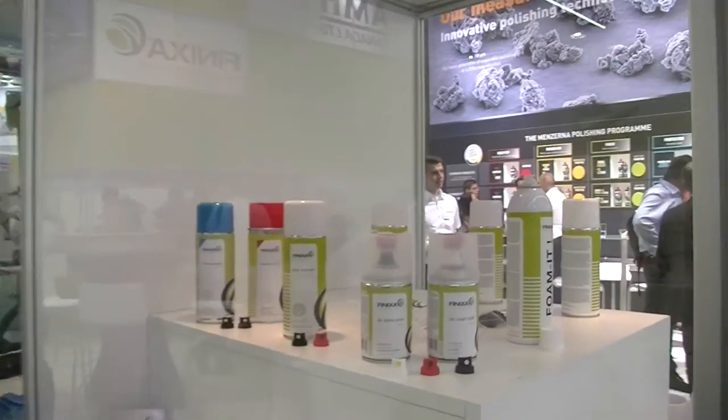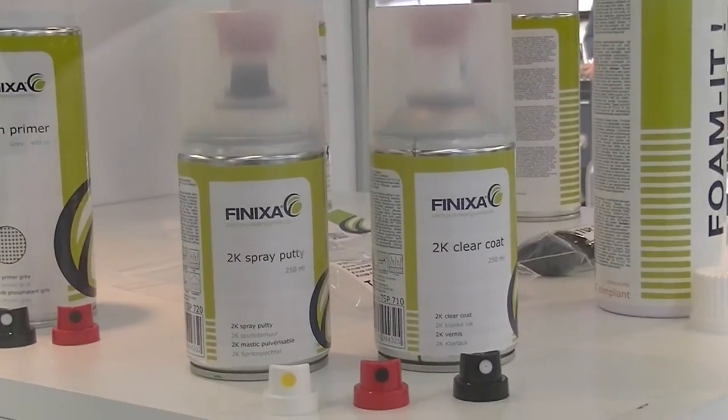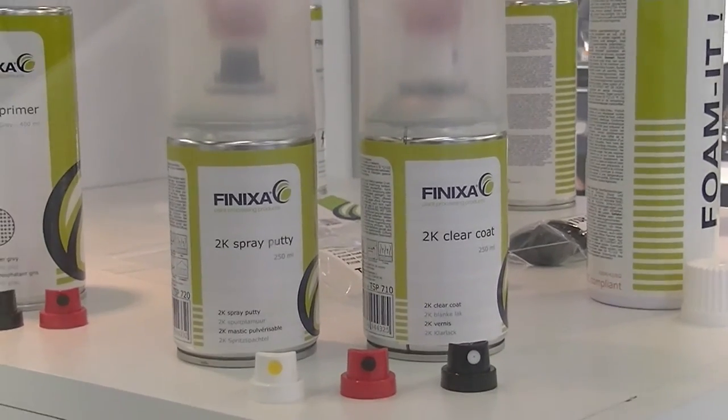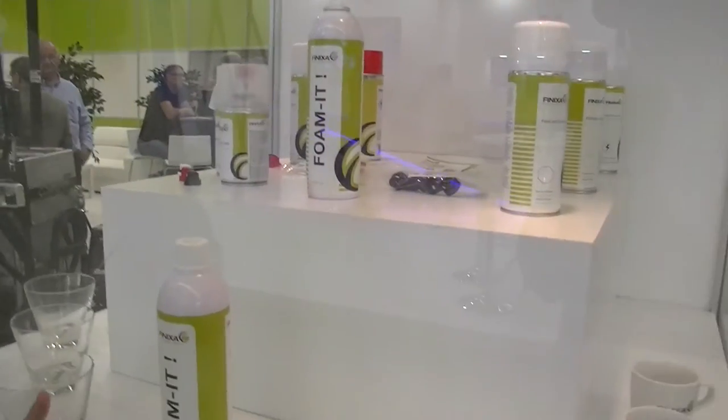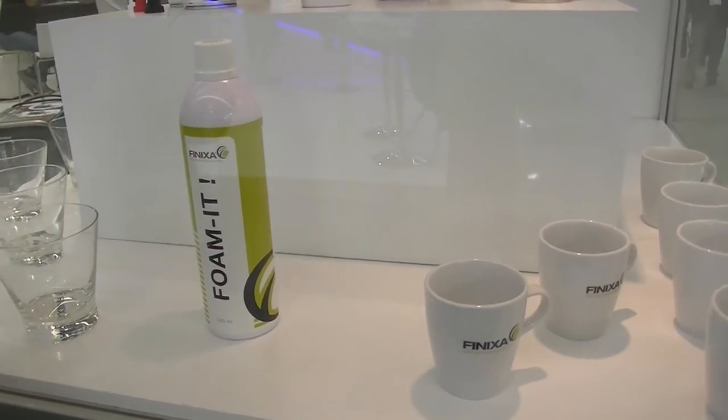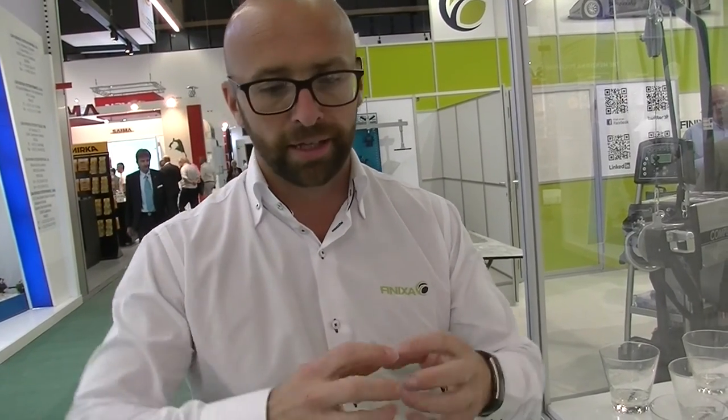We have a 2K polyester pudding in a can. What that does is — traditionally we would use liquid fillers — this is to almost replace liquid fillers, so you can actually spray the filler on as opposed to spread the filler on. We have a deep cleaner called Foam-It, which is a very powerful water-based degreaser that you spray onto either leather or vinyl or even onto tough stains on panels, and it kind of foams — that's why it's called Foam-It — and it just attacks the dirt or the stains. It's quite a unique product. No one has that.